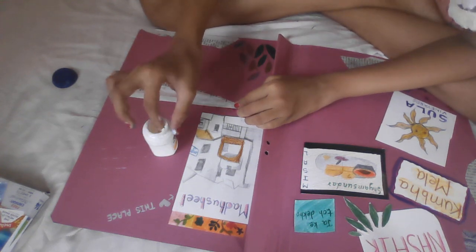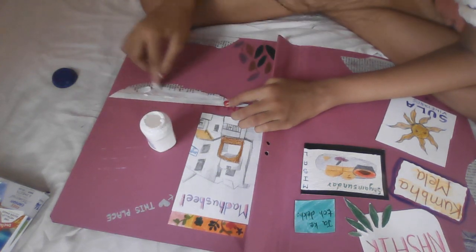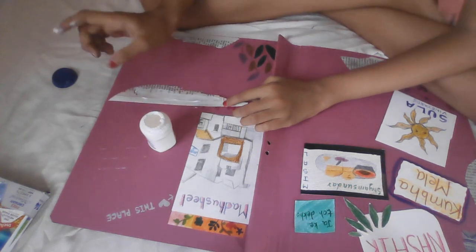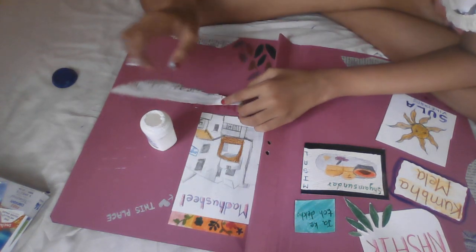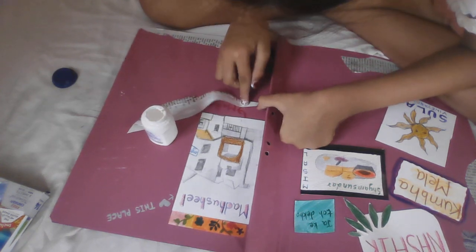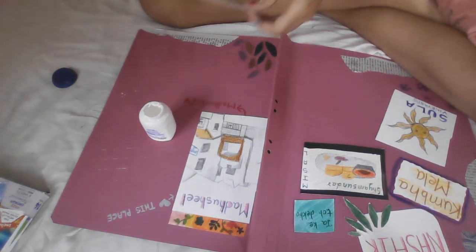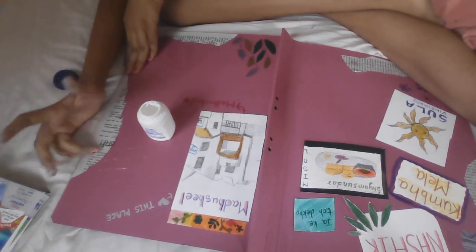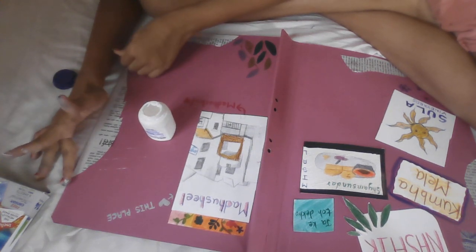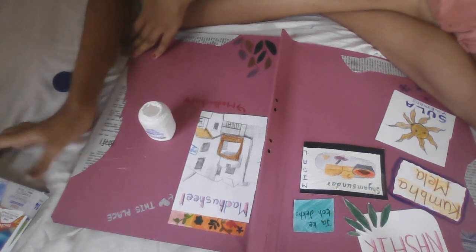I was really very excited to make this journal because this is my first time making a journal, and that too inspired by Shivangi Saha. We are going to stick it now. When we add newspapers to our handmade journal, it gives it a vintage feeling.